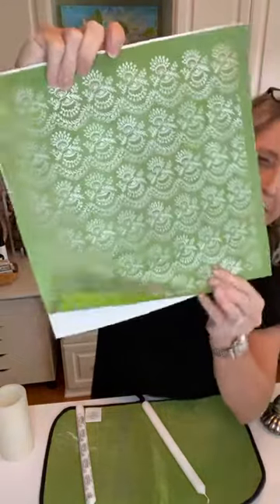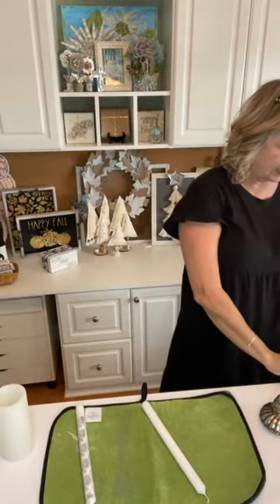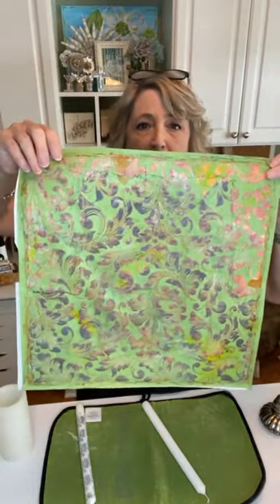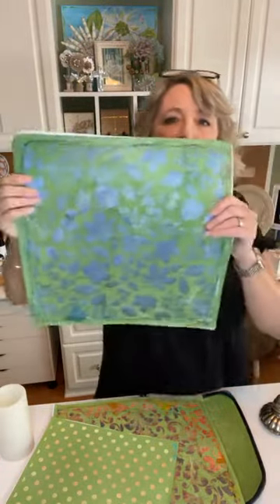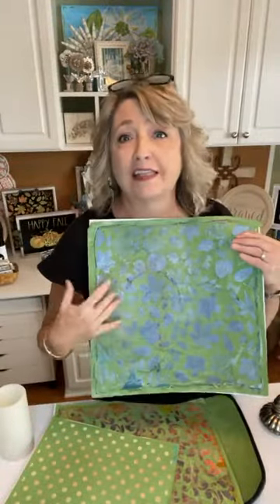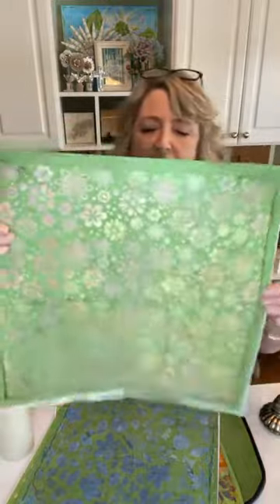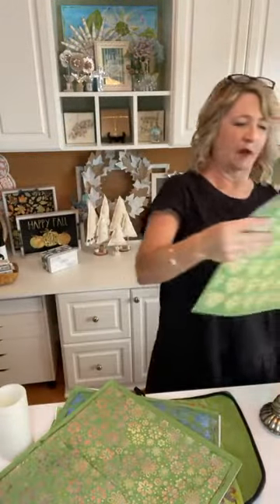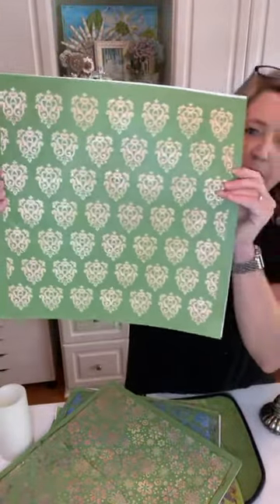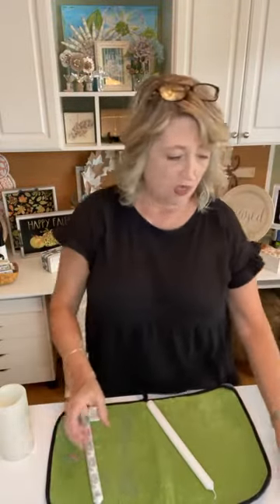We're going to be using this stencil which is called Lace Flowers and Berries. I'll put some links in the comments. For example, this is my Victorian pattern all-over stencil. You could do polka dots, you could do the all-over fall leaves, this one called Retro Flower, or Damask — that would be pretty. You could use the leopard print, stripes — all kinds of different things.